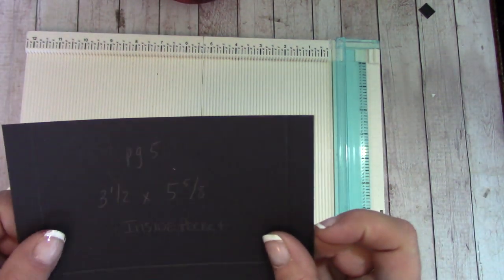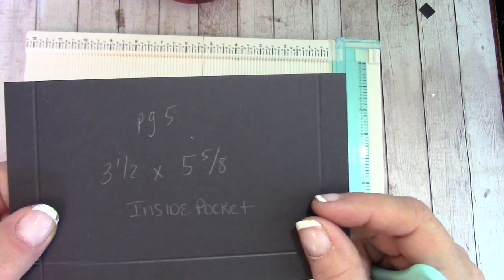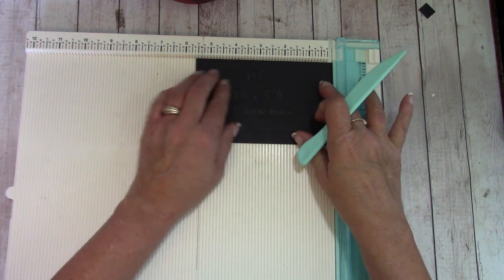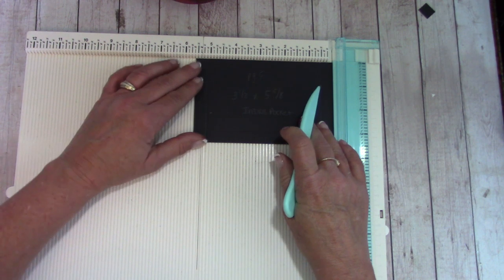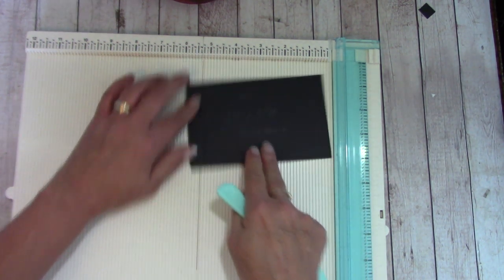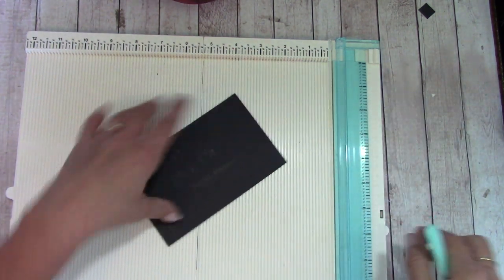We had one that was three and a half by five and five-eighths — we called it an inside pocket. We laid this so we were five and five-eighths across the board, scored at a half inch and at five and one-eighth inch. Then we turned so we were three and a half inches and scored at a half inch.